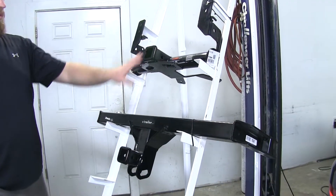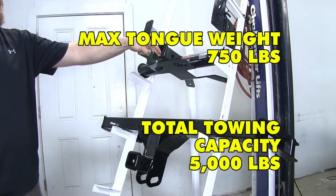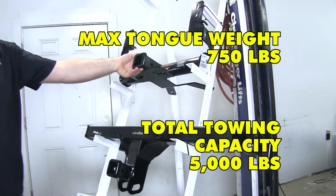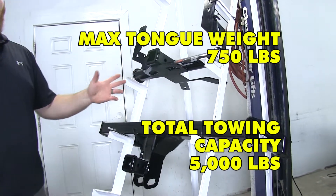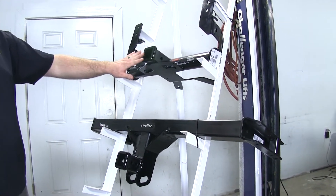Both of these hitches have the same weight ratings. Both are rated at 750 pound max tongue weight rating, which is the maximum downward force that you can put on the inside edge of the receiver tube opening. They also both feature a 5,000 pound gross trailer weight rating, which is the weight of the trailer and anything that you may have loaded up on it. You will want to make sure that your vehicle is capable of that type of weight, and you can check the owner's manual in order to do that.